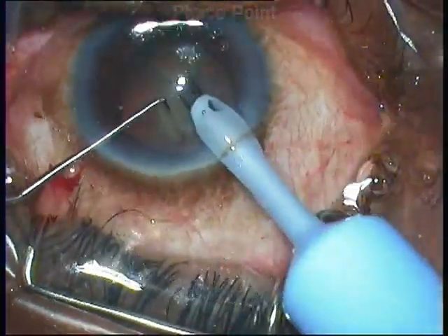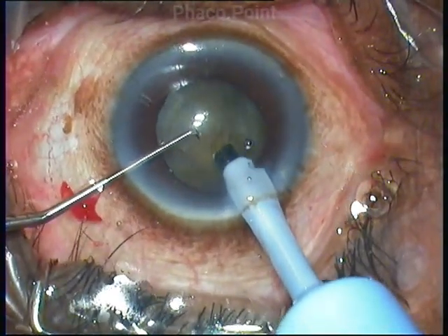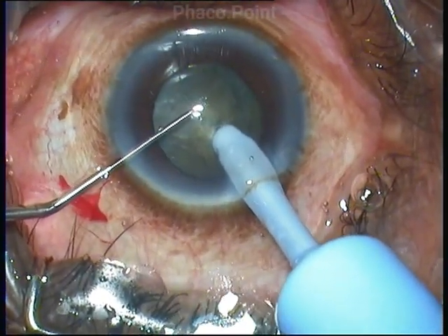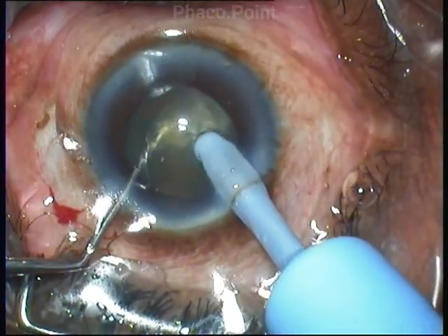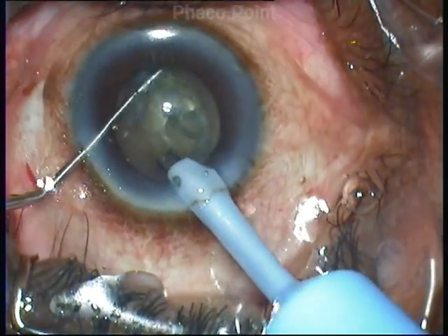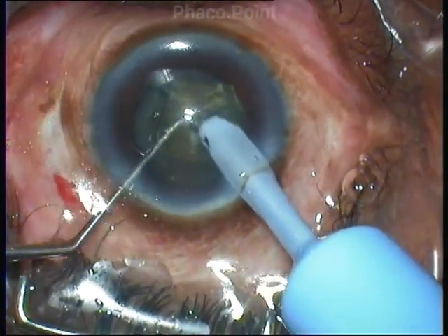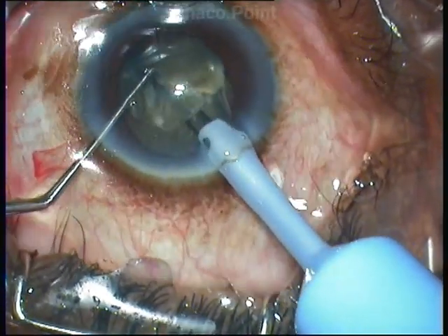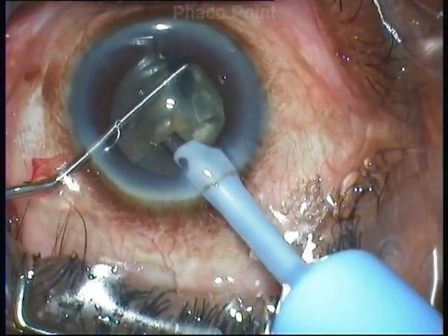The technique I am following is the direct chop using a compact machine. I am using a variable WhiteStar in the power setting mode, a flow rate of 35 cc per minute, and a vacuum of 350 mmHg. We proceed with the direct chop maneuver, dividing this hard grade 3 nuclear sclerotic cataract into multiple smaller fragments that can be mobilized and removed from within the capsular bag.